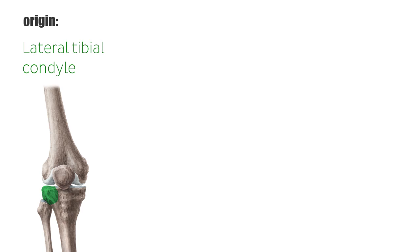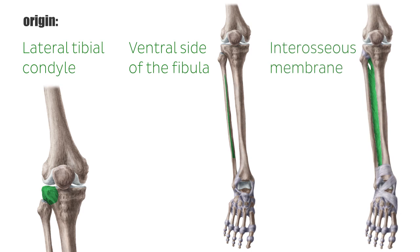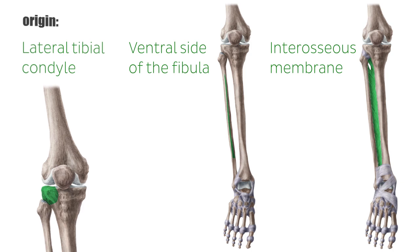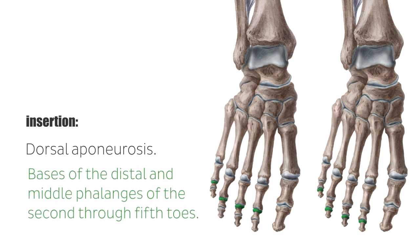The extensor digitorum longus muscle has three points of origin. It originates at the lateral tibial condyle, the ventral side of the fibula, and the interosseous membrane, and merges into a tendon above the superior extensor retinaculum. Below the inferior extensor retinaculum, it divides into four tendons, inserting at the dorsal aponeurosis and the bases of the distal and middle phalanges of the second through fifth toes.